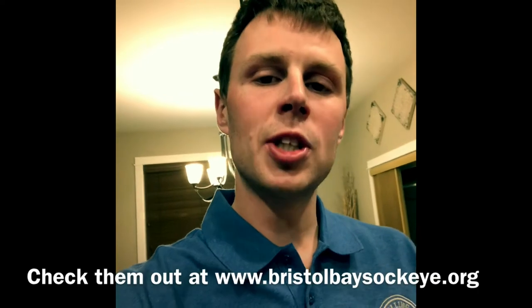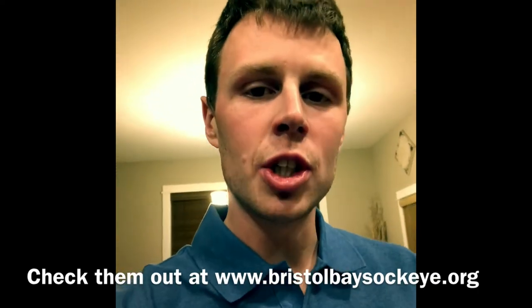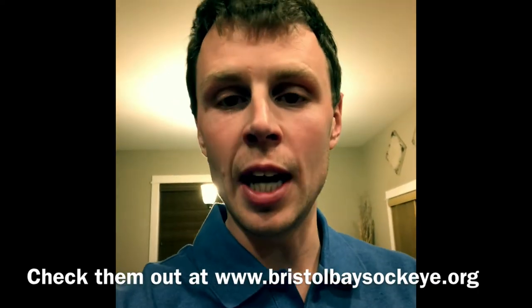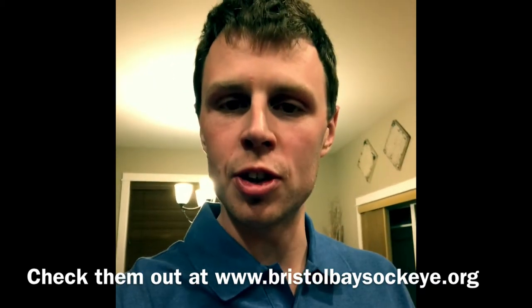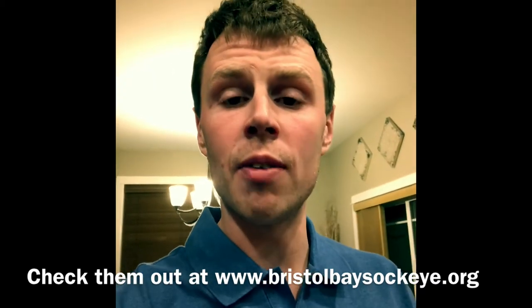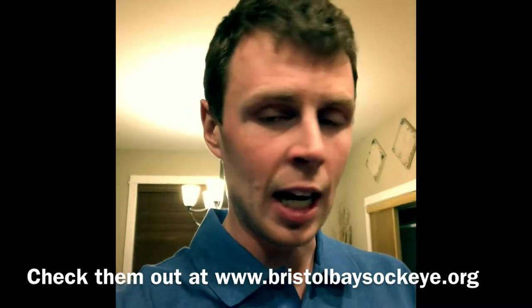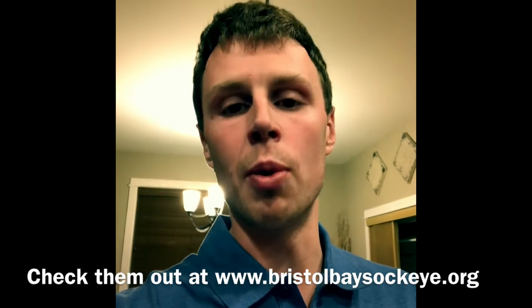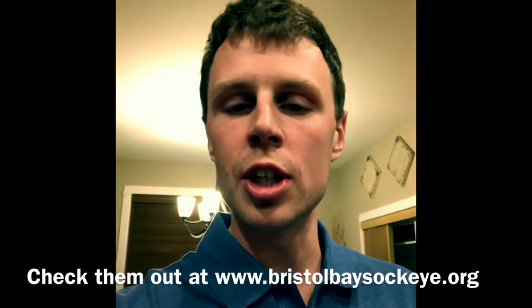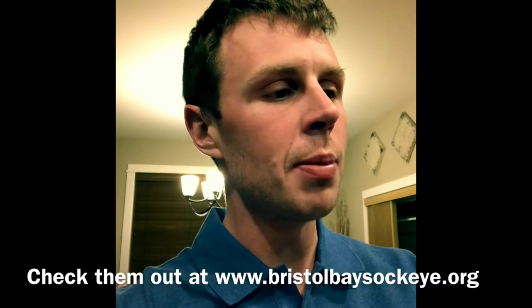Before we start eating this stuff, got to give a quick shout out to BBRSDA, which stands for Bristol Bay Regional Seafood Development Association. They provide a lot of awesome marketing stuff, highly promote Bristol Bay Sockeye Salmon, and have a lot of great recipes on their website. You can check out this recipe at BristolBaySockeye.org, and I'll make sure to post it on our Facebook page.